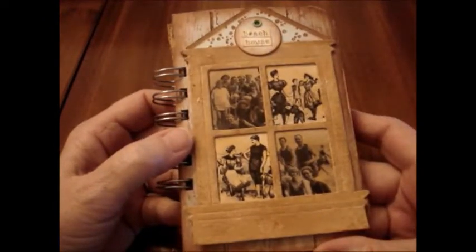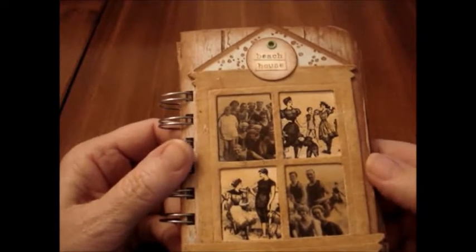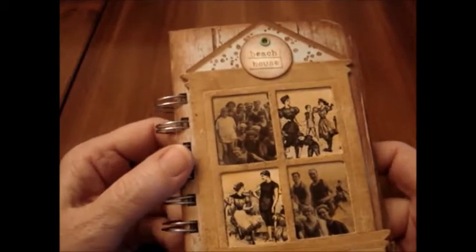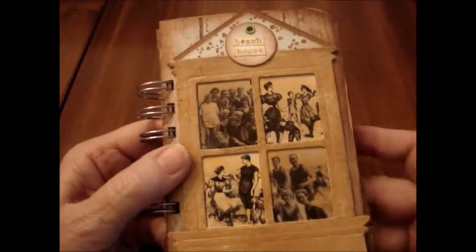I had the idea of beach in my head. I actually made a second one for myself to use this summer. I'm going to take pictures of my kids at the beach when we go in July, and I thought let me get the book all ready so I know what to take picture wise. This is the second one I made using the same ideas.